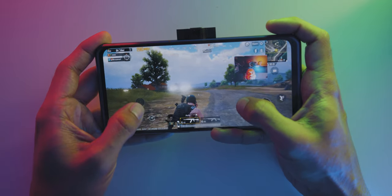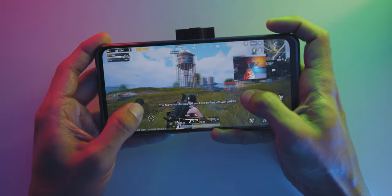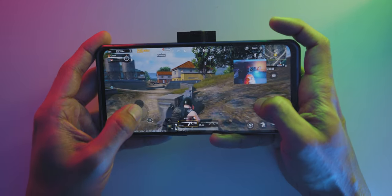Playing games on the phone for a really long time did not cause any eye fatigue, and due to its great colours and brightness, the details of the highlights and shadows were great when playing games to ensure that no details were missed.